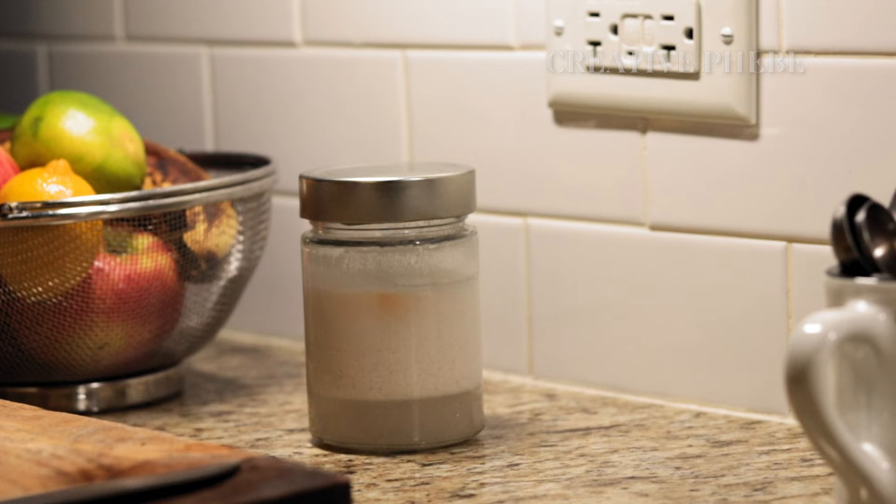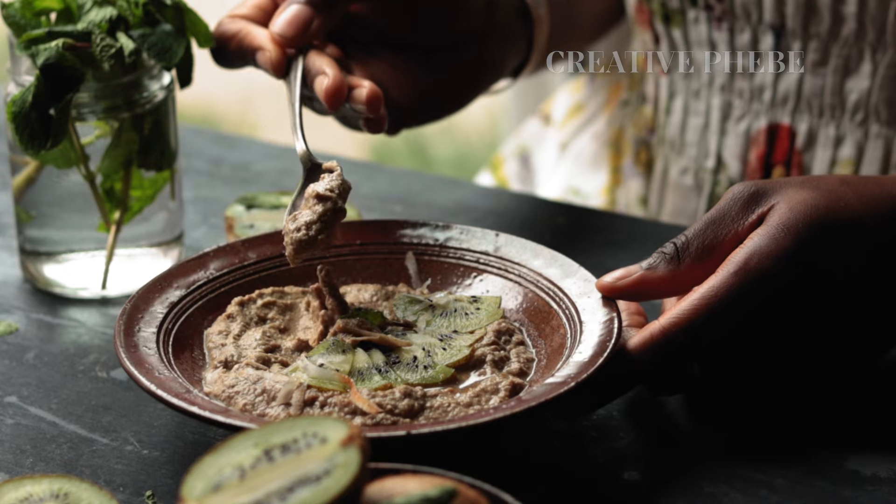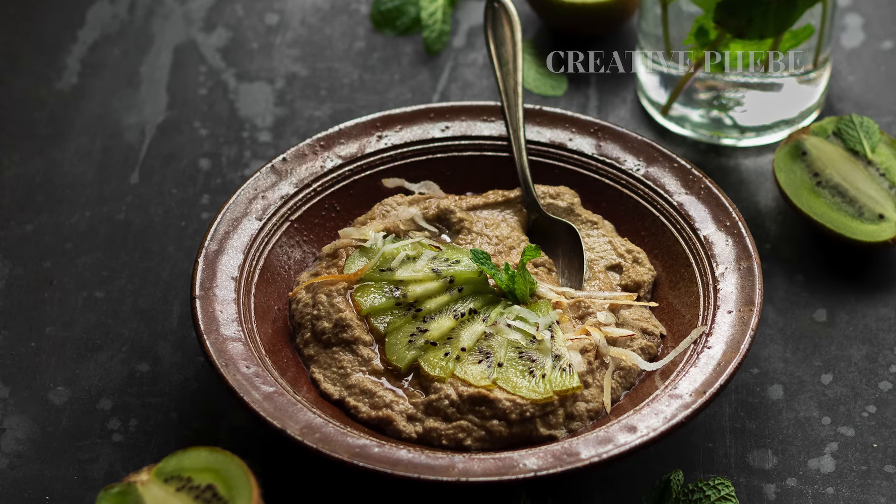As always, find a full recipe and a list of the equipment you need for this recipe on my blog using one of the links in the description box below. And with that, let's start making a batch of this delicious walnut sunflower yogurt.